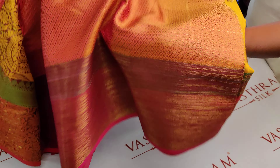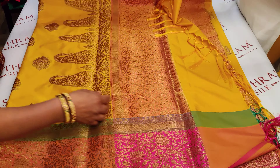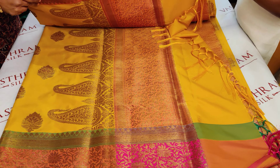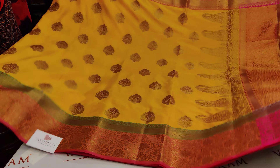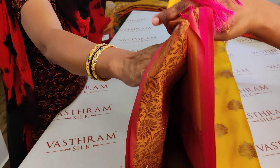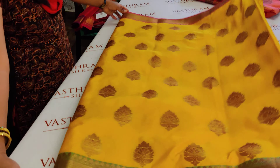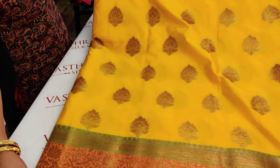The blouse has a border that runs like a continuation of the pallu — we call it an achiever border. That's the entire saree: classy, rich, and elegant. 3500 for this double-sided border semi-silk saree. We can also call this art silk — it's very classy, very grand, and very pretty.